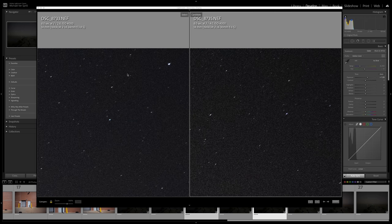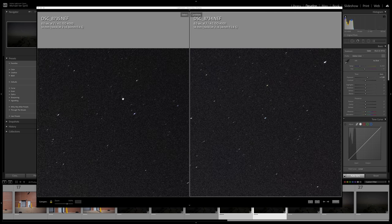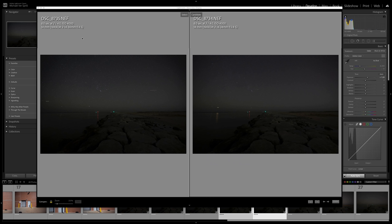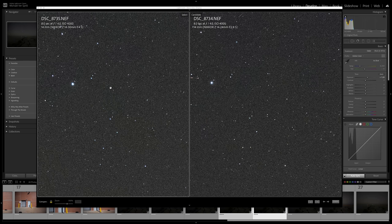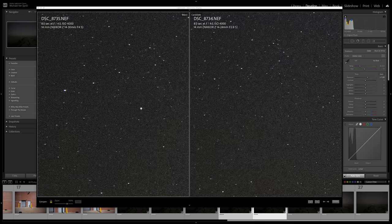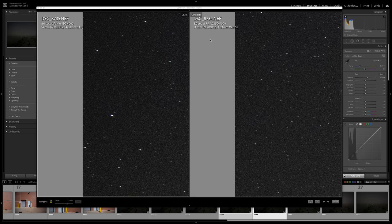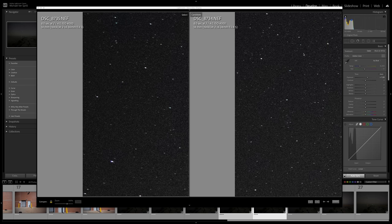Let's stop down the 14-24 2.8S to F4 and compare it to the 14-30 F4. On the left is the 14-30 F4, and on the right is the 14-24 at F4. Scrolling over towards Orion's Belt, the stars are ever so slightly sharper on the right — the 14-24 2.8S at F4. Working towards the sides, it looks very similar, and just like it was at 2.8, the stars are just a little more circular on the 14-24 2.8S.